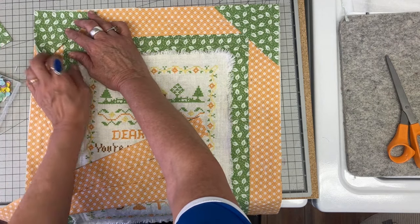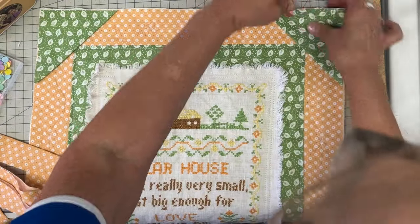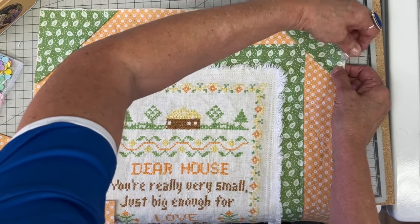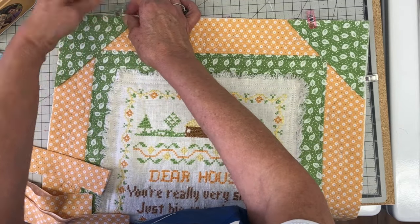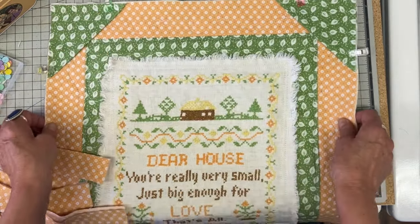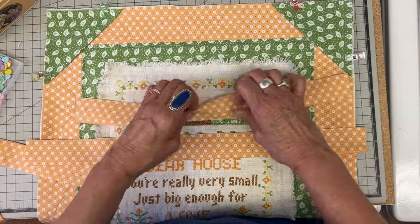I'm going to face this instead of binding it. To start, I cut four-and-a-half inch squares and folded them so the raw edges are lined up with the raw edges of my quilt, and I'm just going to put my clips in.